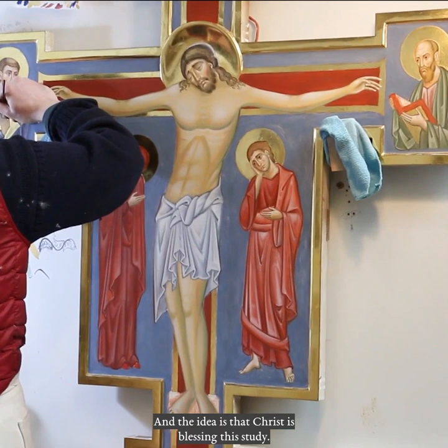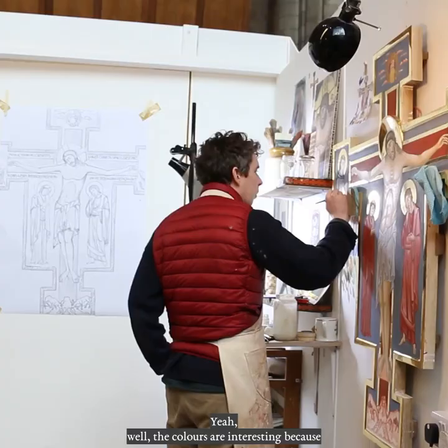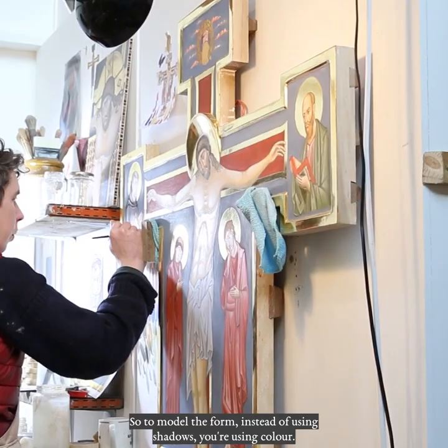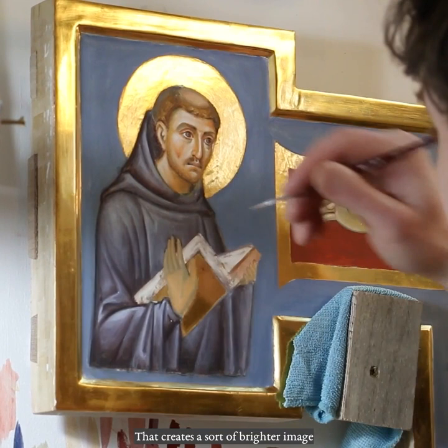What about the colours that you've chosen here? Did they emerge along the way, or did you have a set plan at the beginning, or a bit of both? Well, the colours are interesting because tempera has a much higher key than the oil paintings you might be familiar with — egg tempera just being natural pigment mixed with egg yolk. So to model the form, instead of using shadows, you're using colour. Green is a colour that recedes, and red is a colour which comes forward. That creates a sort of brighter image, and an image which is legible from a greater distance.